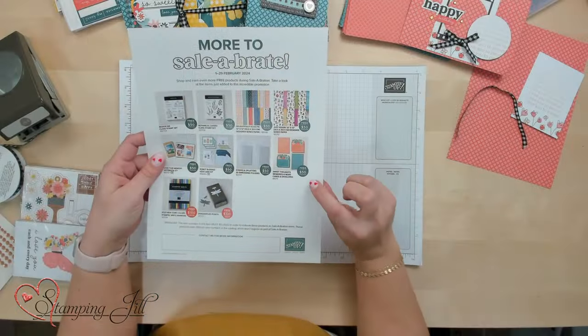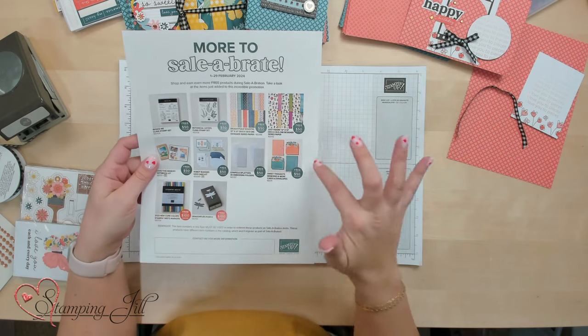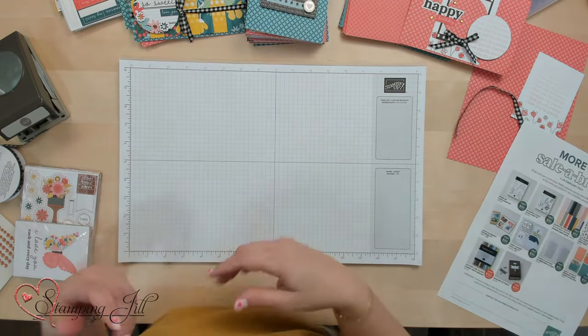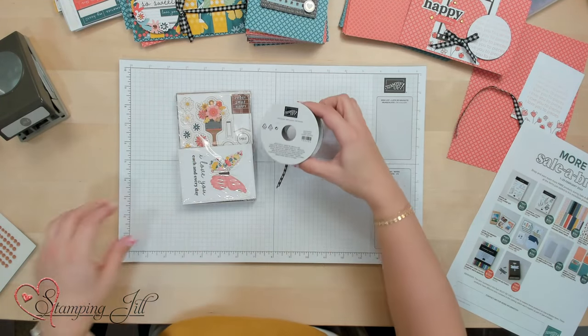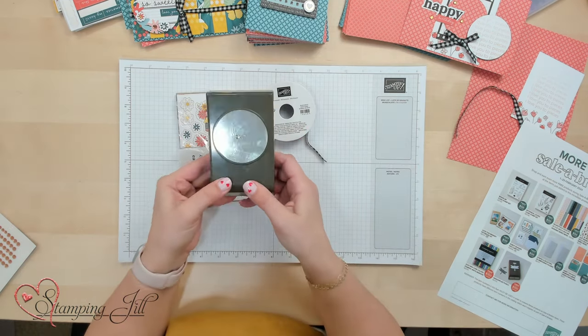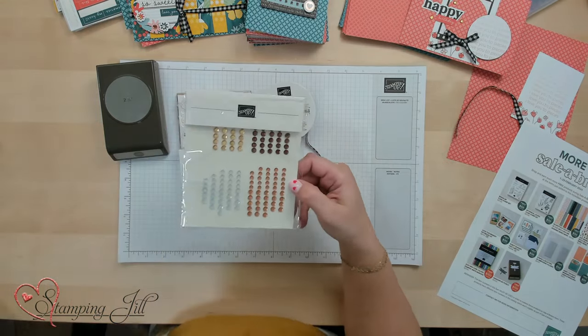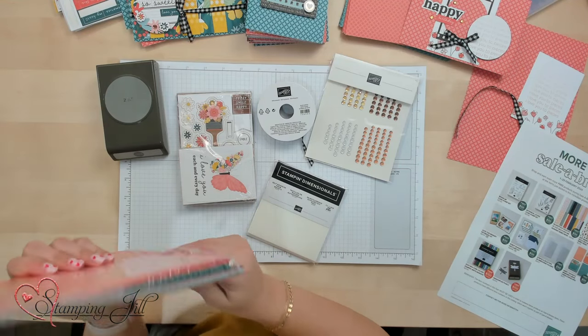I wanted to feature today the Sweet Thoughts, Memories of More cards and envelopes that are on the list for free. So with a $50 order, you can get 20 cards and envelopes in a little pack. If you place an order with Stampin' Up! to get the Sweet Thoughts, Memories of More card pack, a spool of the black and white gingham ribbon, the 2 3/8 inch circle punch, a pack of the neutral sequins, and some Stampin' Dimensionals — all of this will equal $50.75. That will get you the Sweet Thoughts, Memories of More cards and envelopes for free.